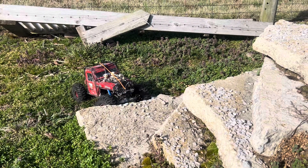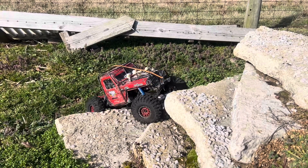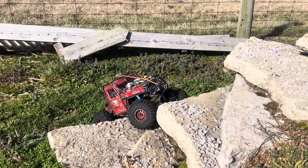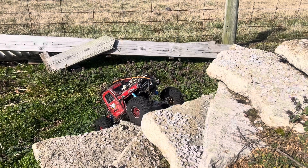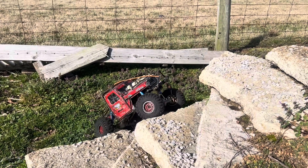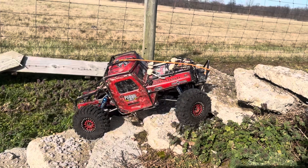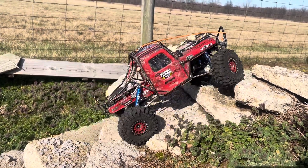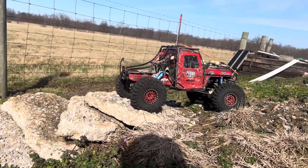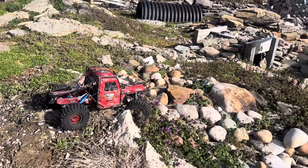Running the NHX Nitro Hobby 120 millimeter e-spring shocks, Mickey Thompson RC4 Drive Mickey Thompson Baja Pro X's with a set of NJARU anti-foams, and the Mayan wheel weights, with the heavily upgraded Element chassis.